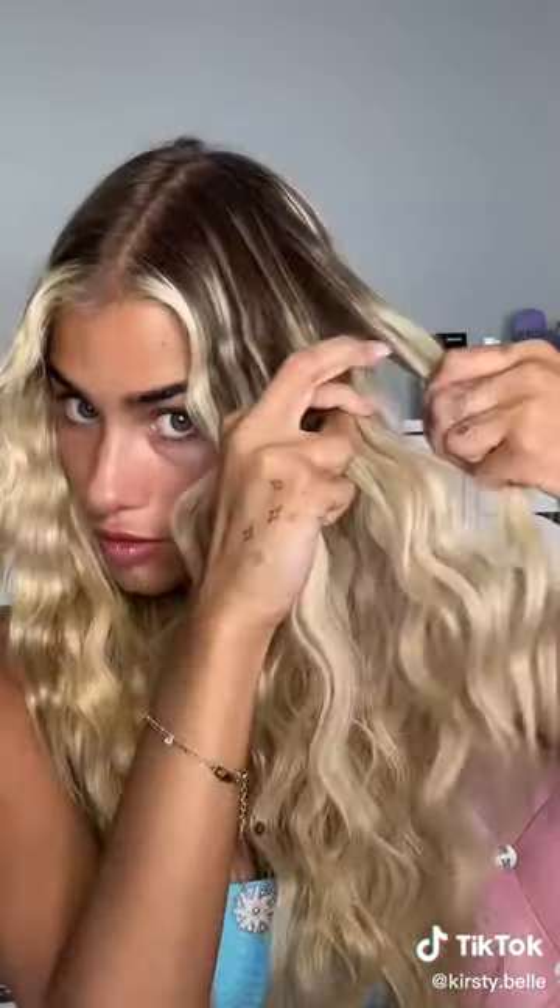You guys can see I just do that around my whole head. These are the results after I'm done. I put a little bit of hairspray and then kind of just brush through it with my hands, add my little braids in, kind of pull them apart a little bit, and here are the final results. Let me know what you think.